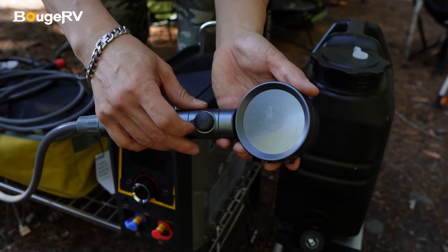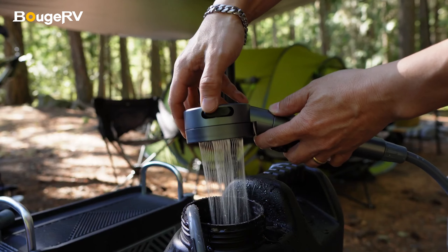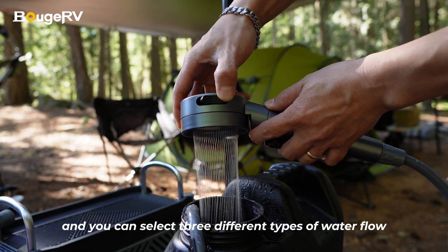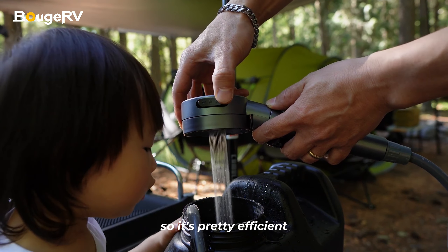Now to use the water heater, simply press the on and off toggle on the shower head to the on position, and you can select three different types of water flow. The water pump is a 0.8 gallon per minute water pump, so it's pretty efficient.